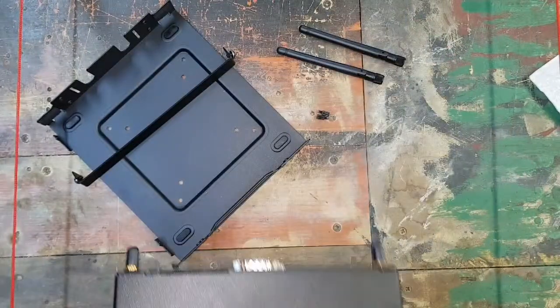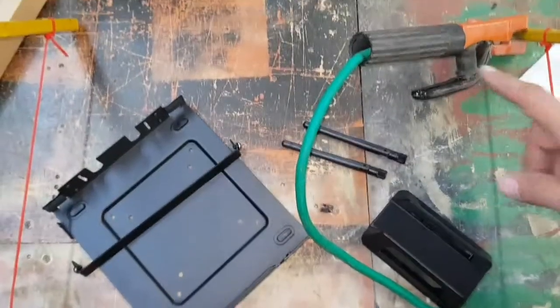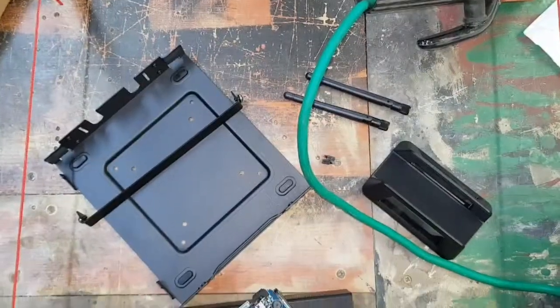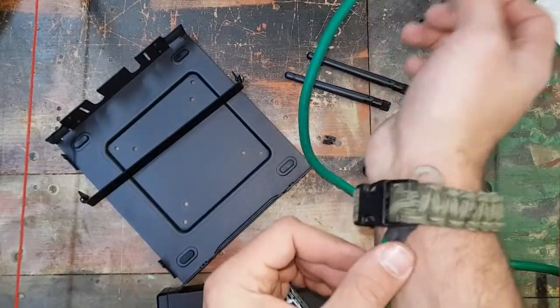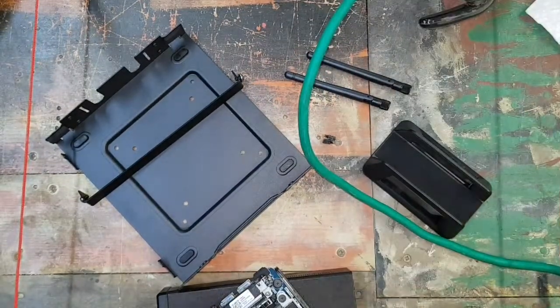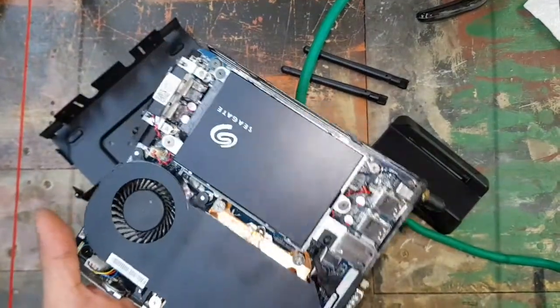Thank you for watching. I've already connected my grounding cable, and that's the most important part. Remember your anti-static wrist straps when you're working with pieces — the motherboards and stuff like that.